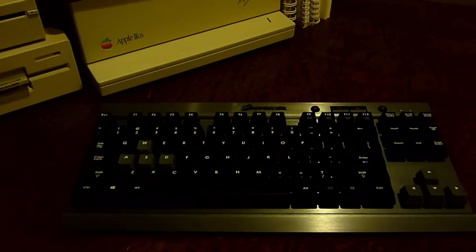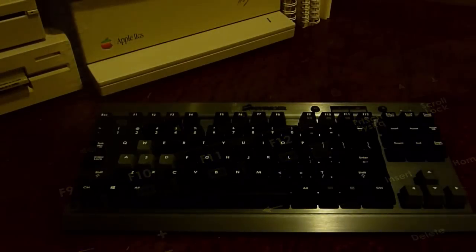A few other small features worth mentioning: up top there's a mute button to mute all sound, plus volume up and down buttons. Next to that is a Windows lock key, which locks the Windows key from working — a very nice feature so that when you're in a fullscreen game, accidentally pressing the Windows key won't minimize the game and bring up the Start menu. There's also no number lock since there's no numpad, and only two indicator lights: caps lock and scroll lock.